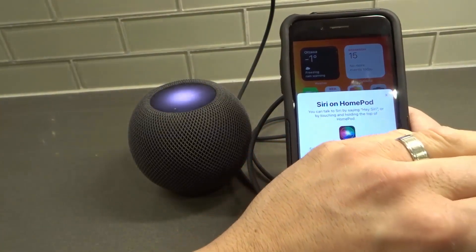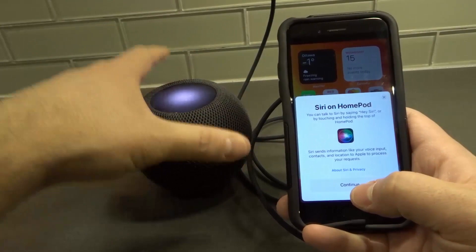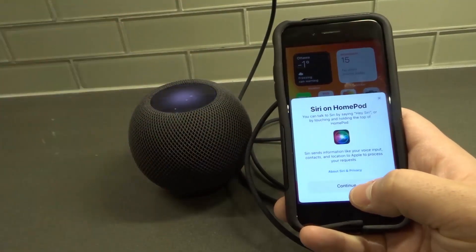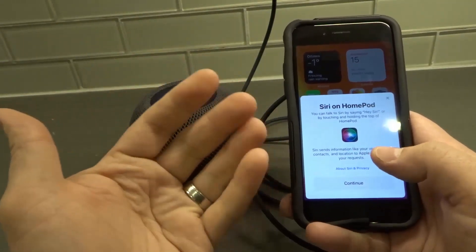Next is Siri on HomePod. You can talk to Siri by talking to the HomePod — I'm not going to say the wake phrase because I don't want to set off your devices. You can choose to enable it or not. I'm just going to continue right now.